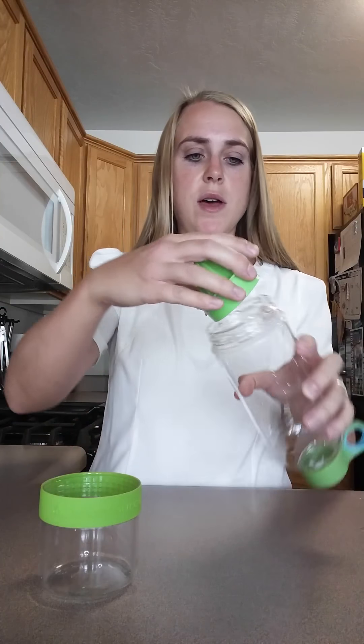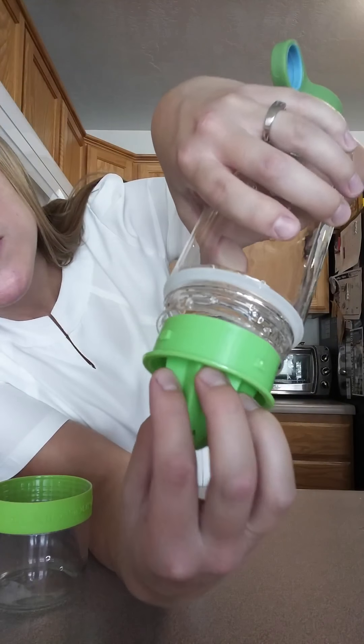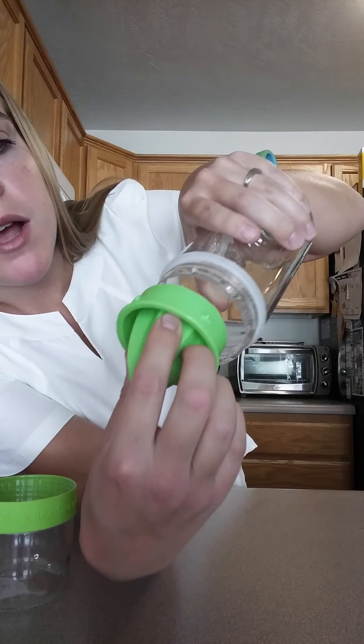So how this works is, if you want to go ahead and juice with it, it snaps in right here. There are little notches where it slides into place and then you twist it to lock it into place. To remove it, you just twist and pull it out.